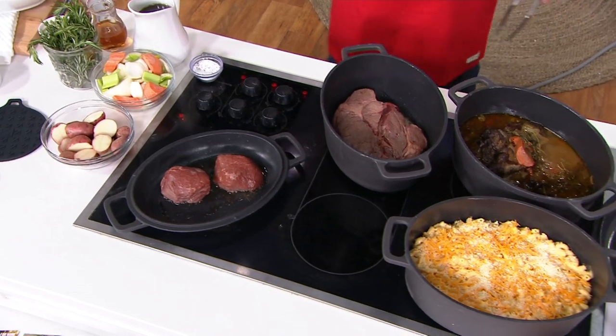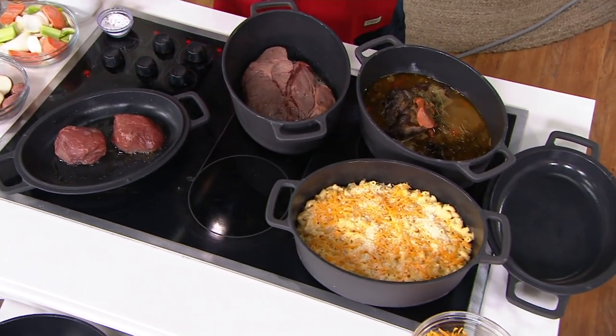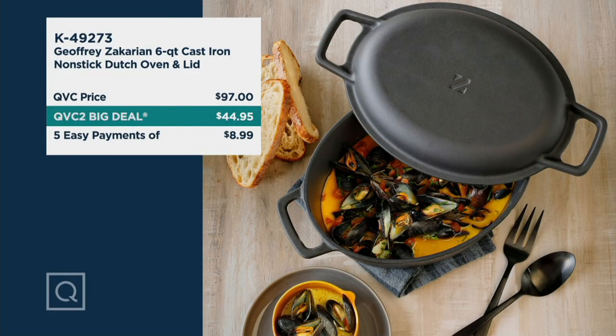We put together an unbelievable deal on this, and there is no reorder on this pan. Ordinarily on QVC this was $97. We're going over 50% off on this beautiful six quart Dutch oven with lid and bringing it in at $44.95. That's a savings of over $52.